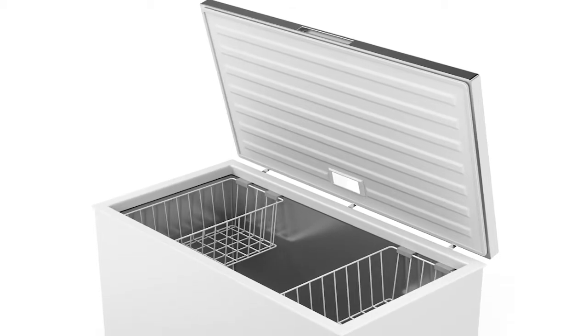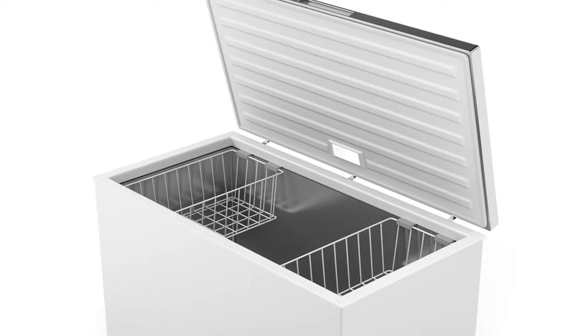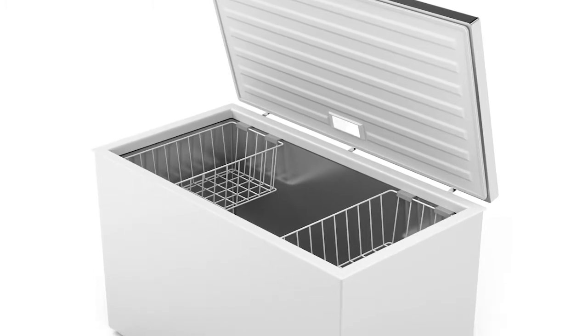As long as it's solidly frozen, it will help maintain the temperature. If you have a chest-type freezer, those will help maintain temperature better because the cold air will be lower and won't be coming out.